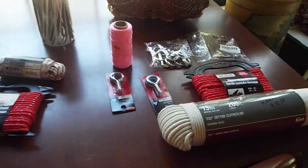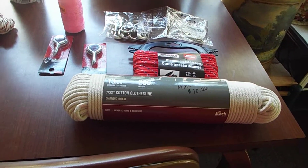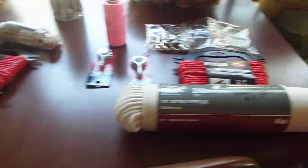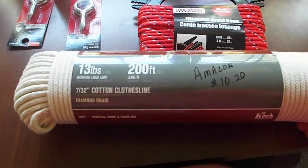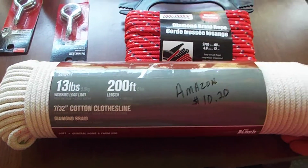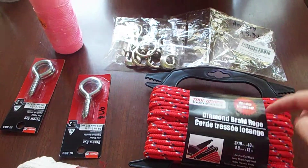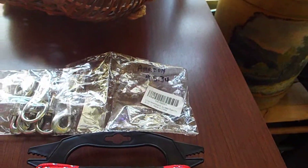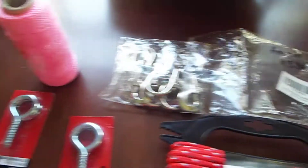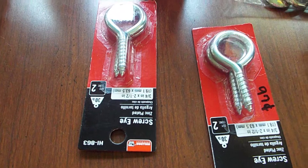Hey guys, hopefully this is another video that will help some people that are kind of new to this. Here's clothesline rope — just cotton rope I bought off Amazon, it's 200 foot for ten dollars and twenty cents. Here's swivel hooks, about six of them for five thirty-four from Amazon. Here's twine I got at a yard sale for a quarter, and there's little eye hooks.